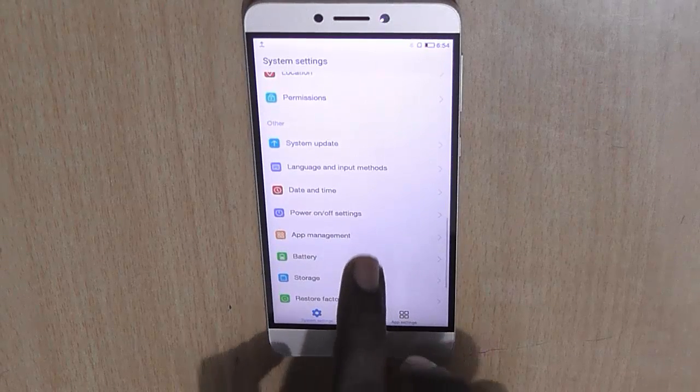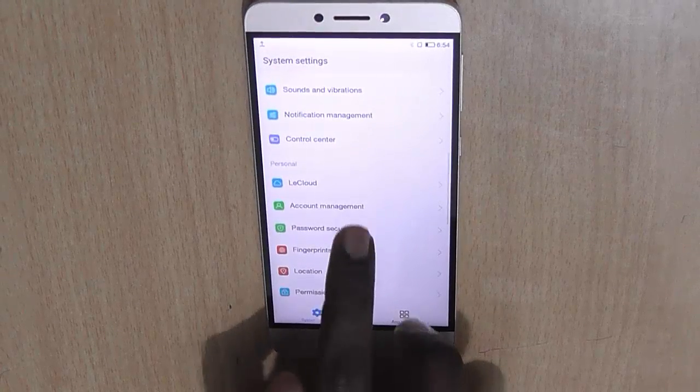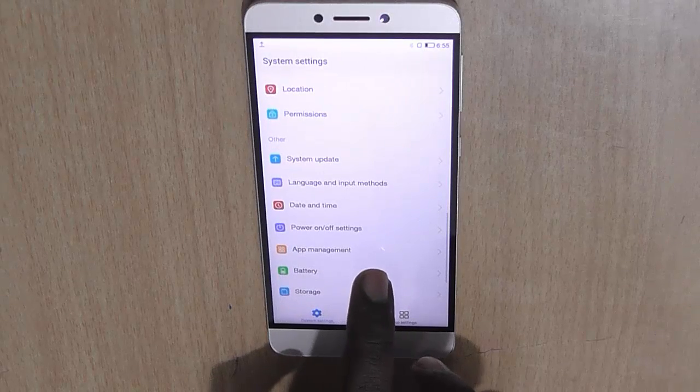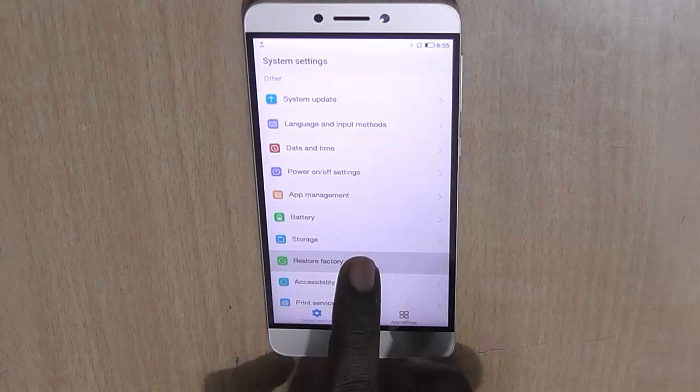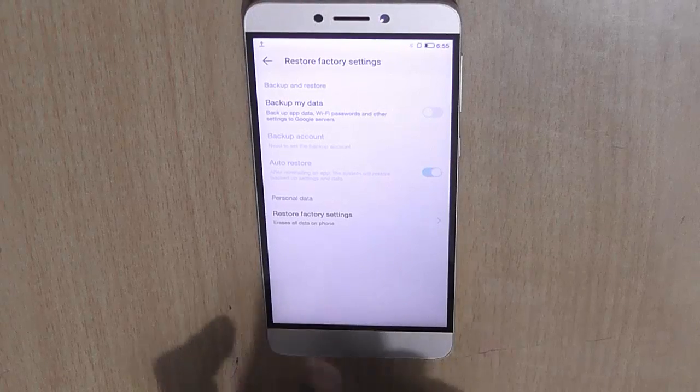So I will just find the backup and reset option. Here it is. This is the restore factory settings, which is essentially the backup and reset option here.